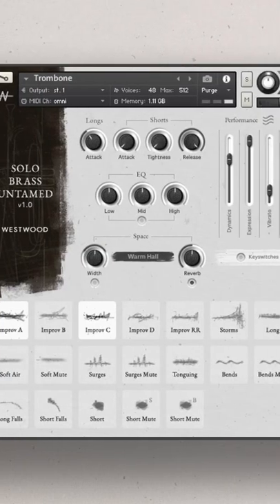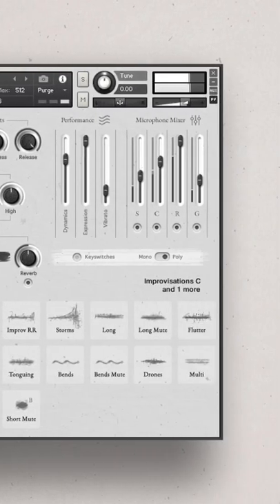Imagine being in a recording studio or even your own home studio and you have a brass player right there in front of you, and you're given a chance to experiment with a bunch of different techniques and a whole bunch of different sounds. I think that's what this Solo Brass Untamed library tries to capture.